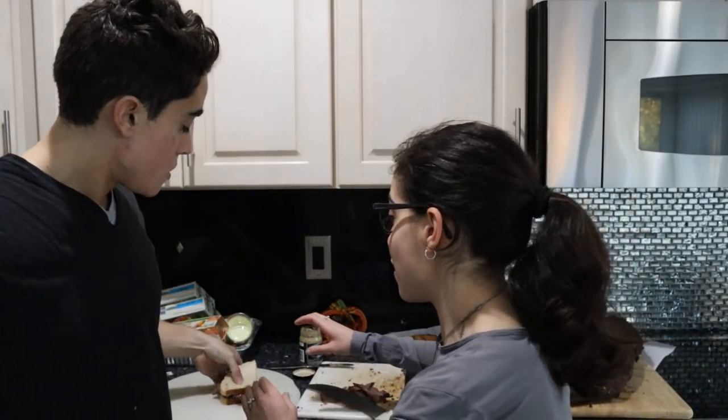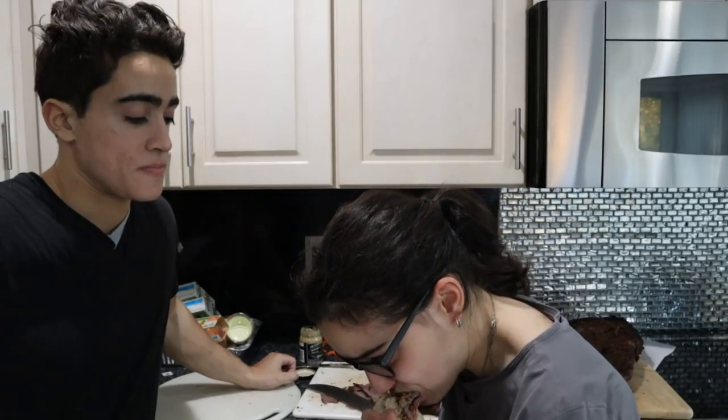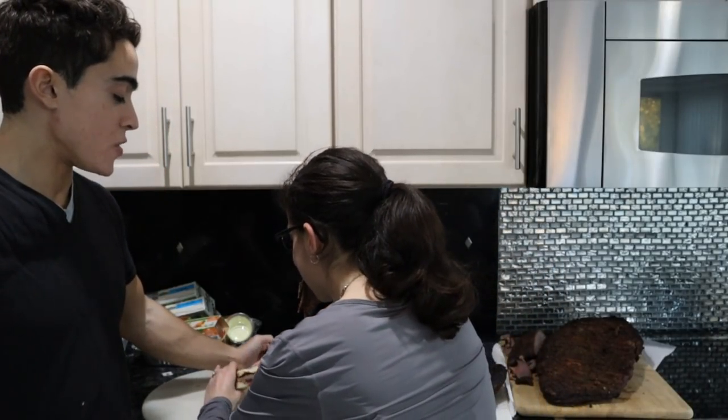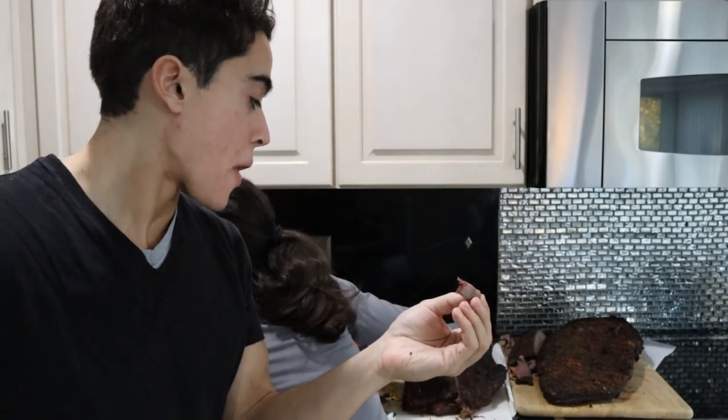We have the professional taste tester here. Let's try our pastrami sandwich — I don't think Gina's ever had a pastrami sandwich. Just make sure to bite down because you can't slice the meat thin enough with the knife. How's the pastrami, Gina? Oh, good. You think it's worth taking a month to make? I don't know about that.